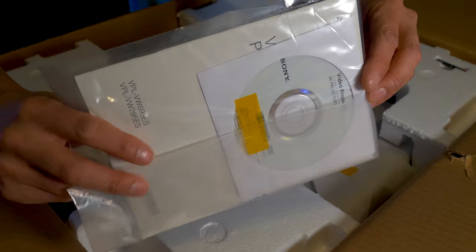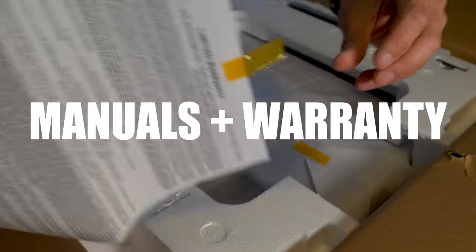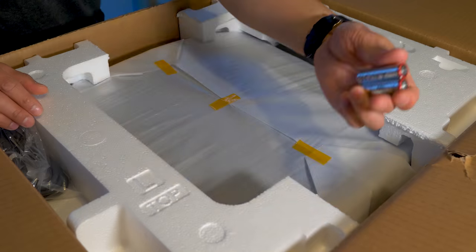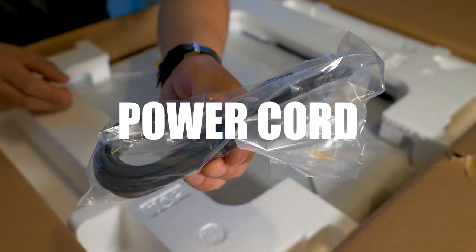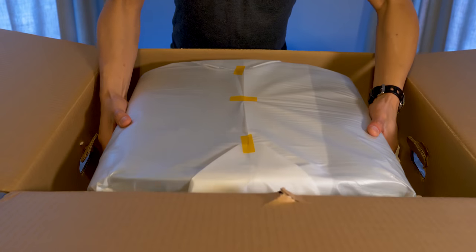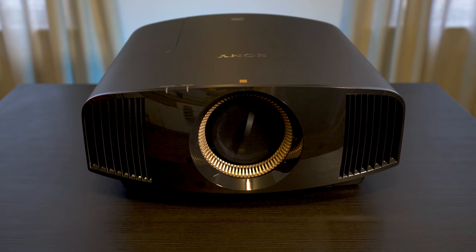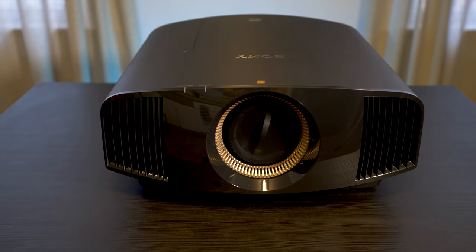Inside, we get some documentation — the manuals and the warranty info. We have the remote control with backlighting, the batteries to power the remote, and the power cord. The 695ES retails for $10,000. And if you're familiar with Sony's projectors, you'll see that the design has remained the same throughout the past few generations.